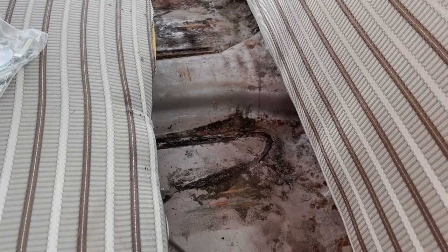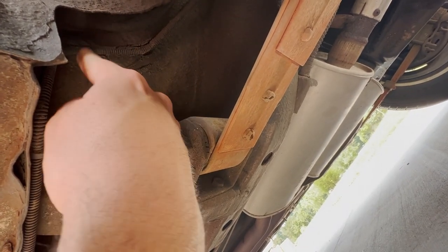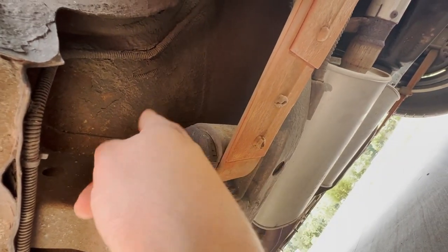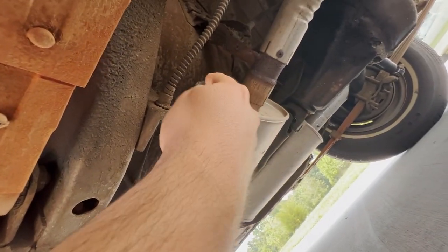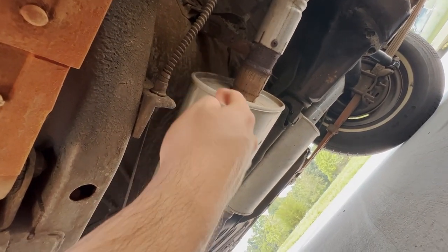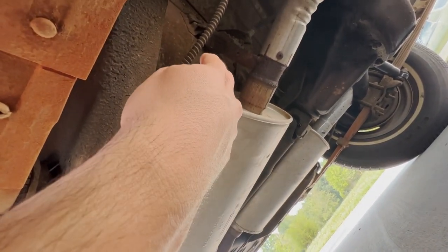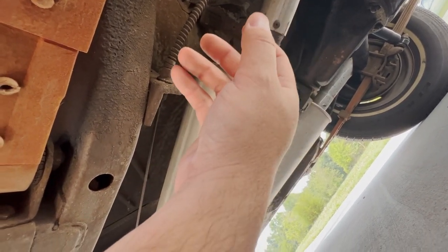I've already pulled the seat loose so I can get to everything. Looking underneath the car, you can see there is a brake line here so you definitely want to watch out for that. I've determined the best spot to drill is probably in this area because I can actually get to it. Over here I'm probably going to drill somewhere up in here so I don't have to try to get on top of the muffler — I'll drill somewhere up in here so I can actually get to it and tighten the nuts and bolts.